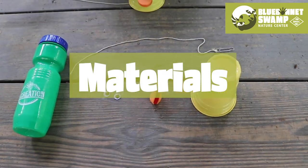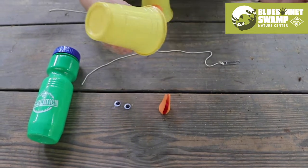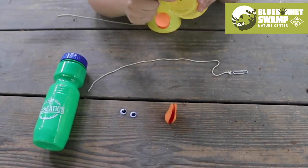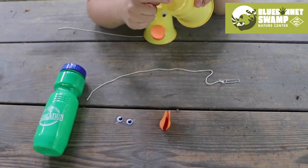For this craft you just need a few simple supplies. First you need a cup. Yours can be yellow, but if you have another type of plastic cup like this at home that would work fine, and you need to poke a hole in the bottom.